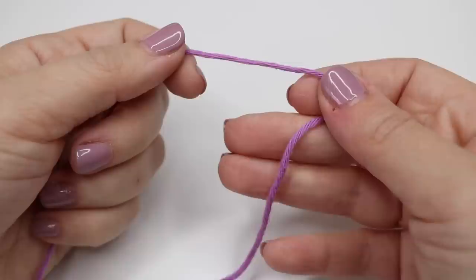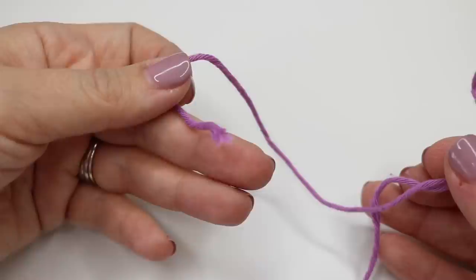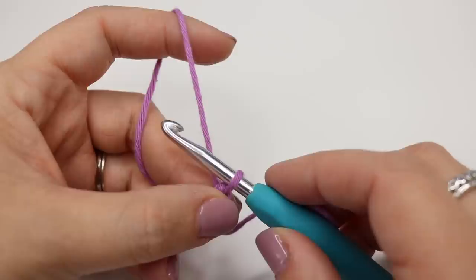You want to begin by creating your slip knot and you can use whichever method you prefer for this. I would suggest that you make sure that you leave quite a long end so that we can sew that in towards the end. Because you're using this for a washcloth it's going to get washed quite a bit, so we want to make sure that that end is really nicely sewn in.